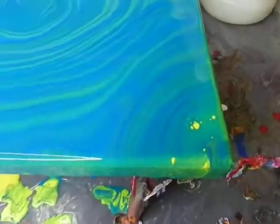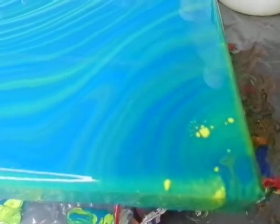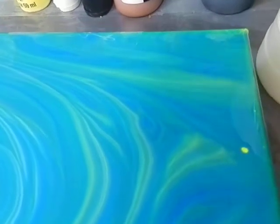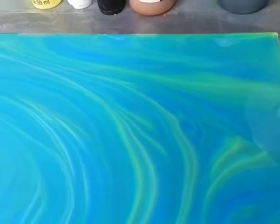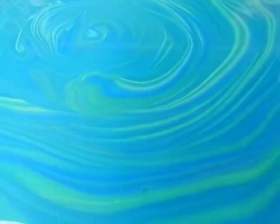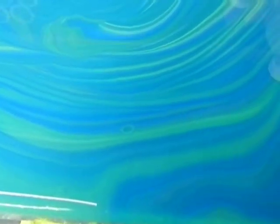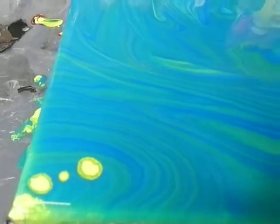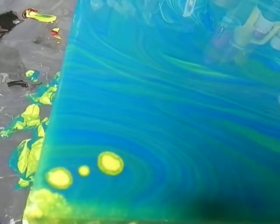We're going to start down here at the bottom right corner where these cells appear to be forming, and we're going to go up to the top right corner. Come over here and look at the middle, and that really weird abnormal cell in the middle. And then these fun cells that are coming up over here.